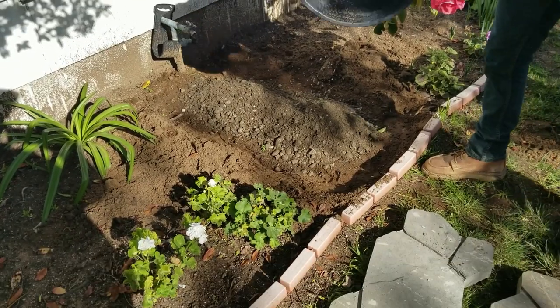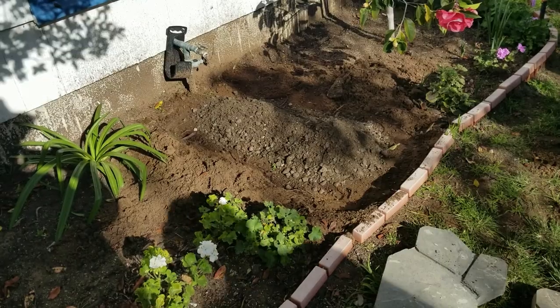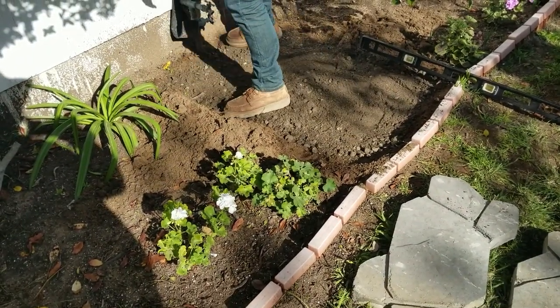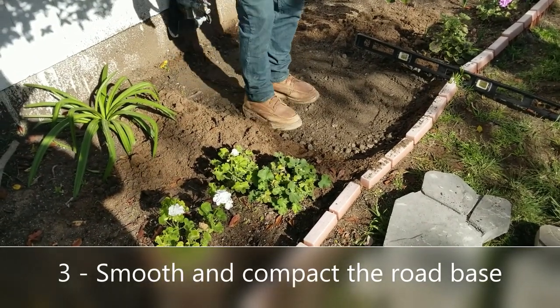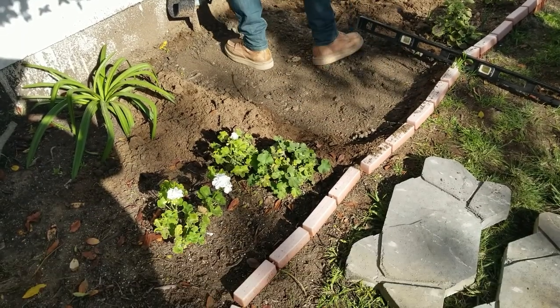Road base is really important because this material compacts really nicely and gives a stable surface. We always want to build stable surfaces underneath stepping stones, pavers, and similar things. Add a little bit of road base — you don't need as much as for a paver patio, but you still need some.